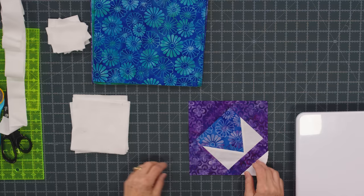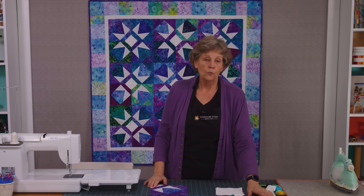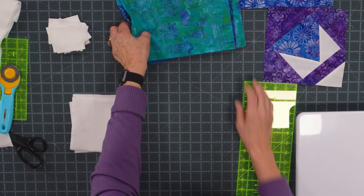Alright, so this is the block we're talking about right here. This is one quarter of our star. What we're going to do first is we're going to take our background and cut some 5 inch squares, some 2½ inch squares, and some 1½ inch strips. Once you get your layer cake opened, you want to separate your lights and your darks.